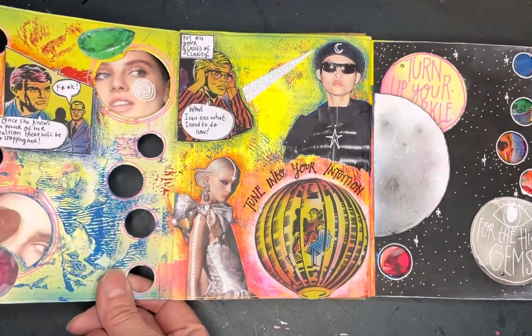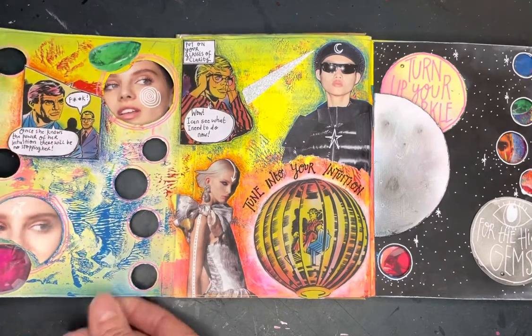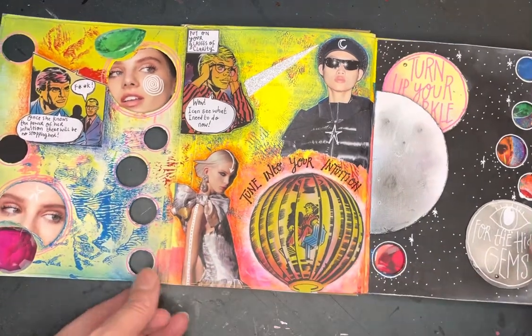So I put some eyes on the backs of these planets here for an extra bit of seeing, clarity, and all that sort of thing. So that's how I did that one.